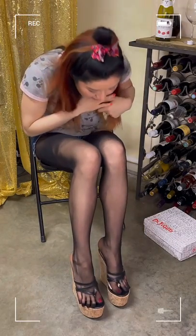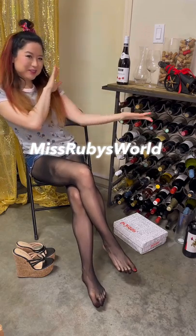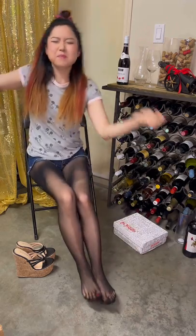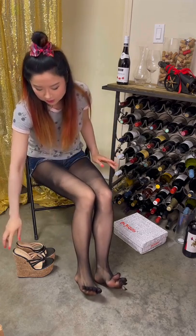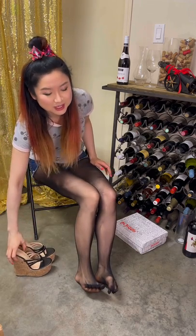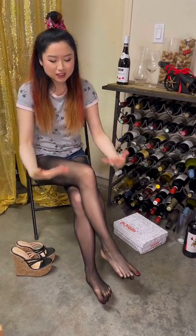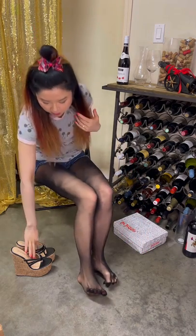Oh hey, what's up! It's Ruby, drink with me. Welcome to my channel where your entertainment is my mission. Very exciting today — we are wearing some interesting five-toe nylons and some super crazy high platform heels, and drinking a French wine. If you are liking drinking videos with a nice feel, hit like, subscribe, and join my Patreon to get more nice views and close-ups.